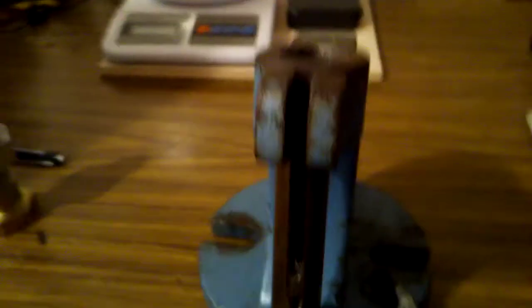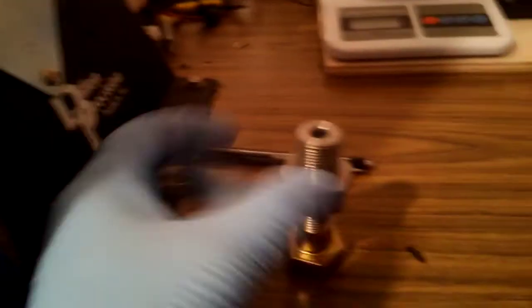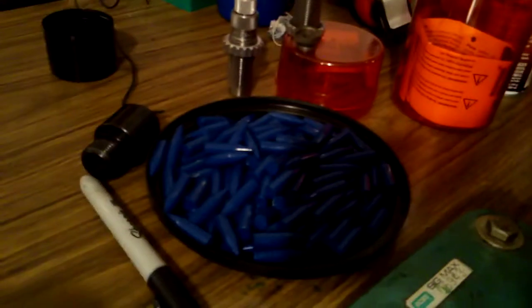Not sure how awesome this will be. This is brand new — it's a sizing die. This is the RAM. That's the die. You can see through it. It's for those.